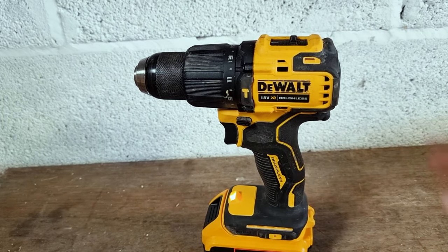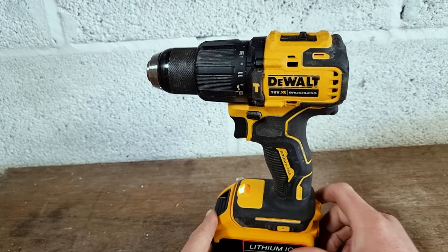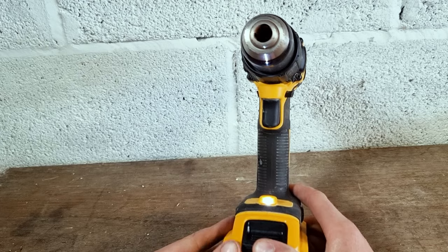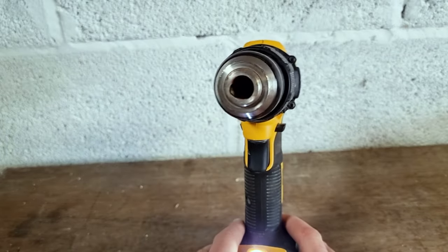In this video I'm going to show you how to release a stuck chuck in a DeWalt cordless drill. Sometimes you might come to a drill you've had lying around for a while and the chuck is seized in the open position. You can tell this because you can't see any of the jaws of the drill chuck.